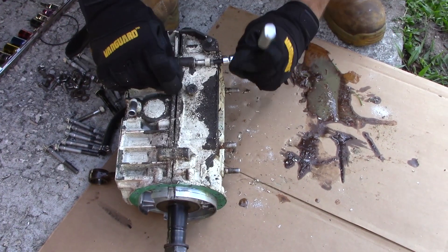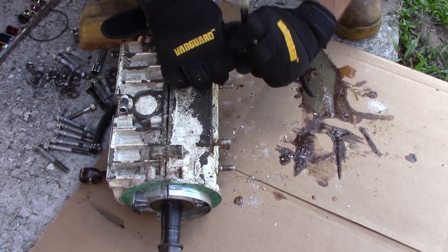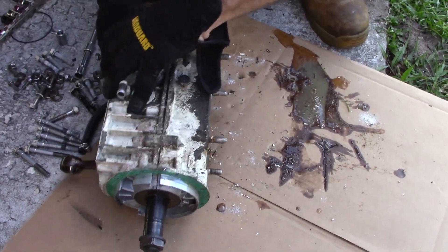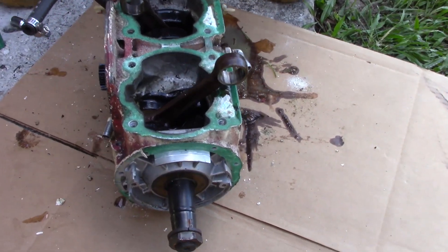The 720 that I'm going to build is going to be sick. Got the engine builder ready, I'm going to dump about $700 of machine work into it — that's the 720. Anyway, back to this here, I should be able to split this right here.